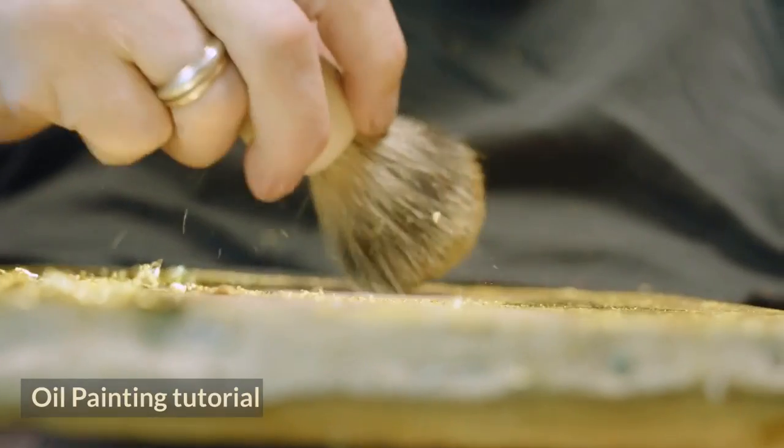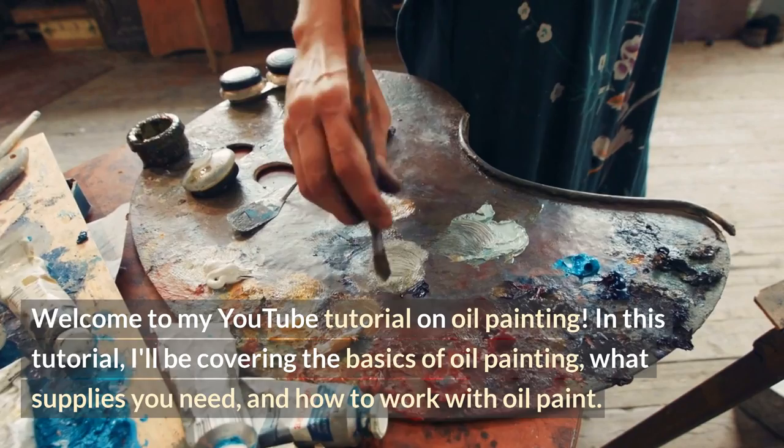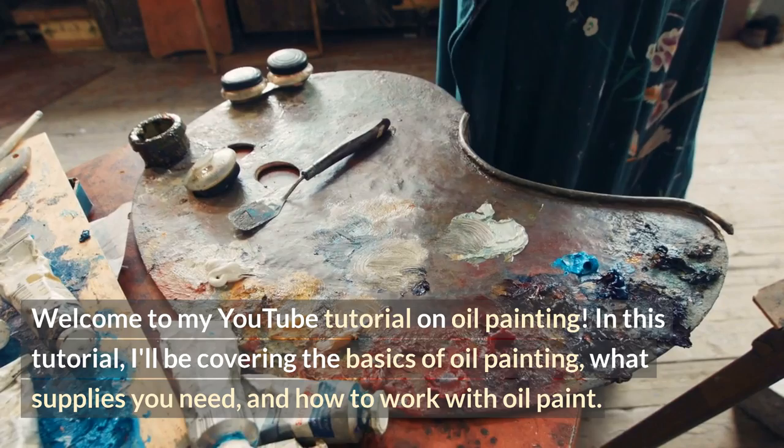Oil Painting Tutorial. Welcome to my YouTube tutorial on oil painting. In this tutorial, I'll be covering the basics of oil painting, what supplies you need, and how to work with oil paint.